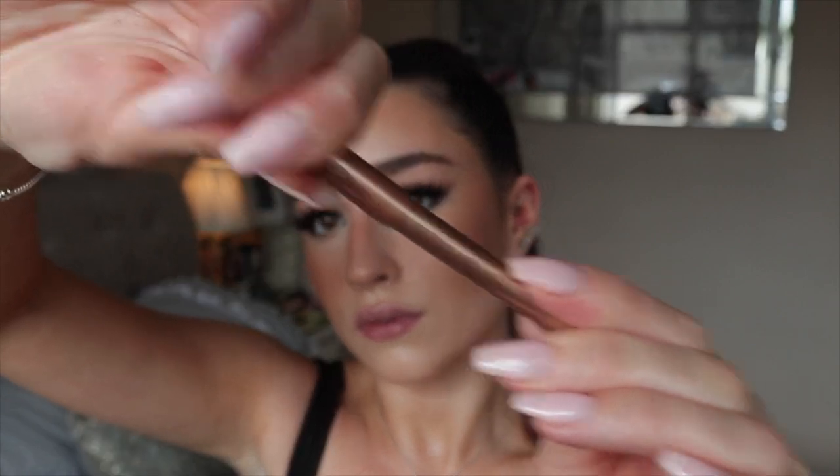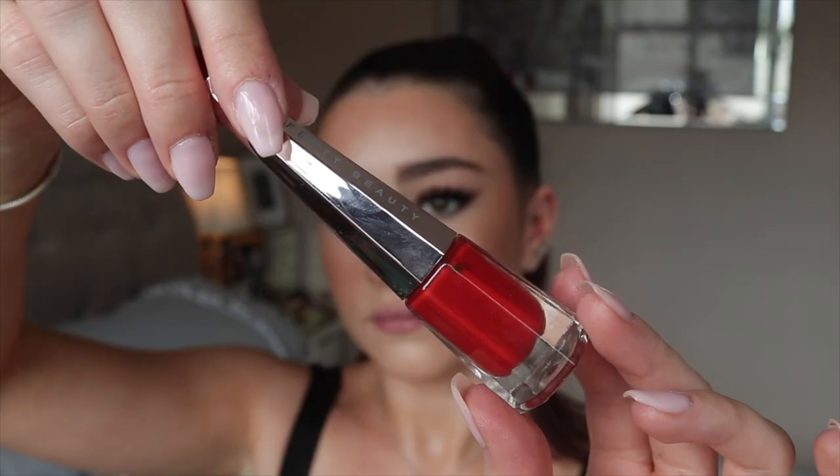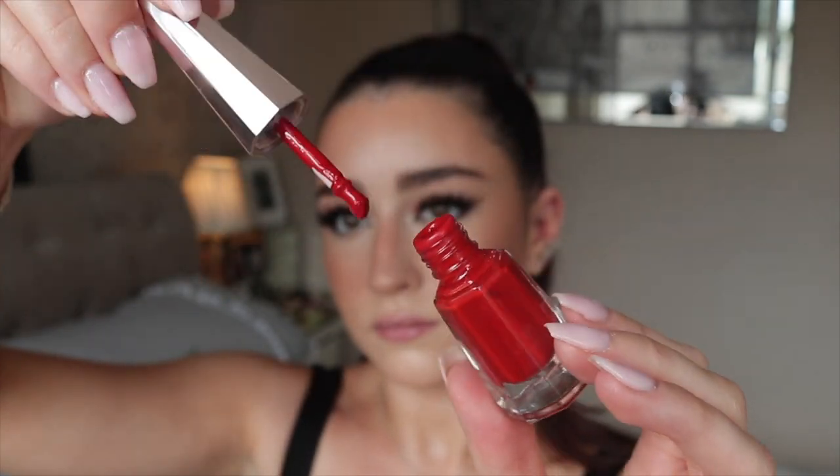I always do a nude lip but people always tell me to do something different, so today I thought I'd do a really nice classic red lip — it goes perfectly with these classic eyes. I'm going in with the Charlotte Tilbury Savage Rose lip liner, which is a true deep berry red, and then the Fenty Beauty Stunna Lip Paint in shade Uncensored, which is the most perfect true pillar box red.